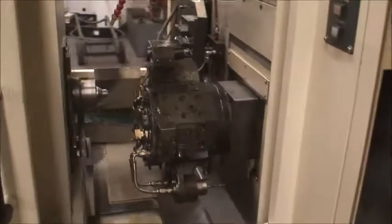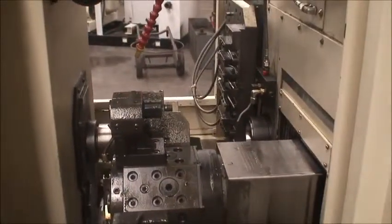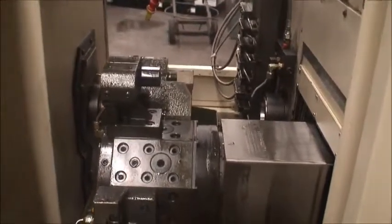Miscellaneous turret tooling and an IEMCA BOSS 432-37 magazine type bar feeder.